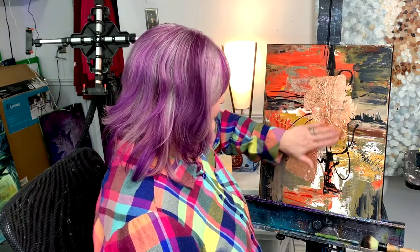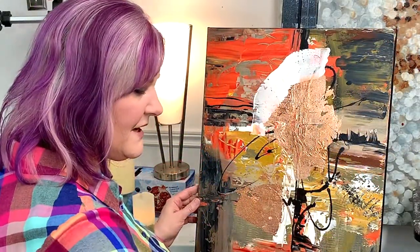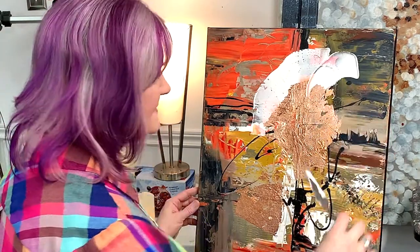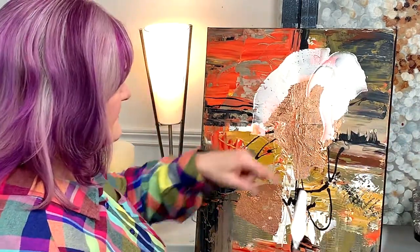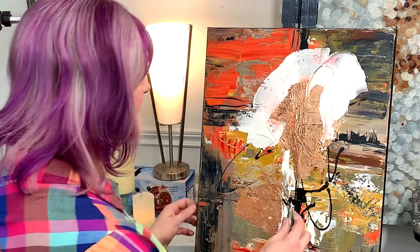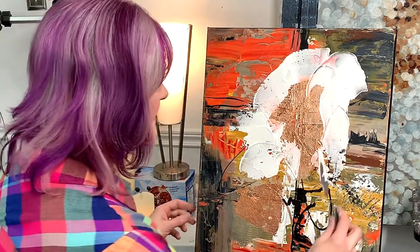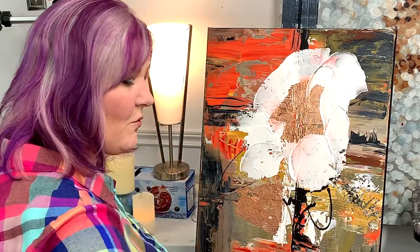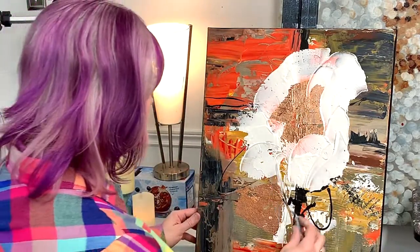First step: breathe and tell yourself you can play like a child. I'm thinking about my husband Don and the light and brightness he's brought to my life. I'm going to start moving the joint compound — my goal is not to cover up all the copper leaf, but I'll probably be covering some of it. Anywhere it gets wet it will rust a little bit, but the parts I don't cover will look fine. I find this is nice with an underpainting underneath, because it comes out in surprising ways.